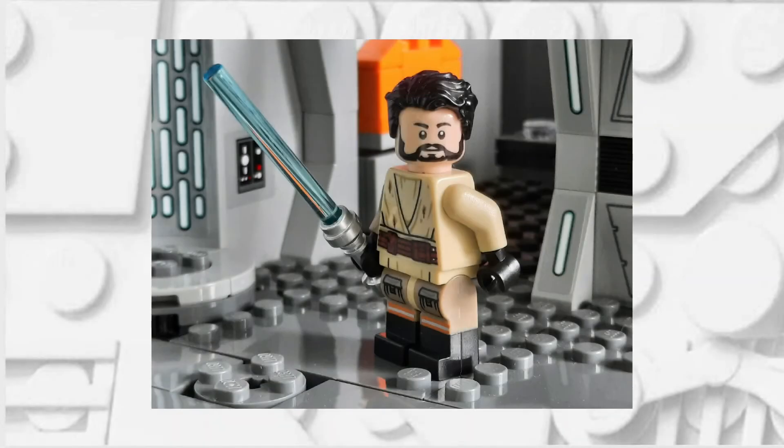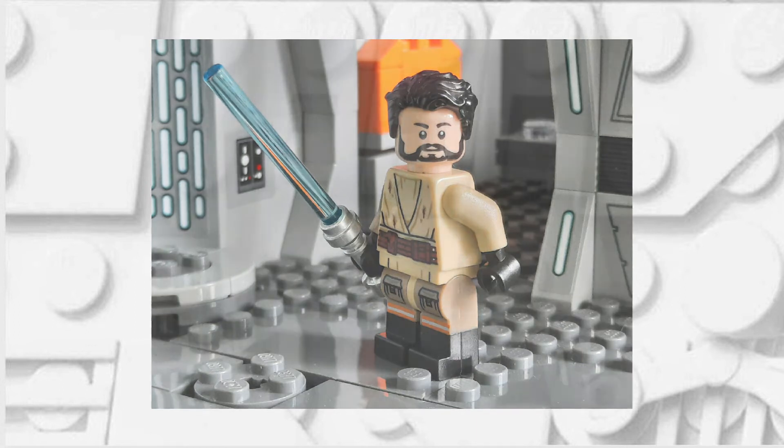Hello there, this is Clone Brother Reviews and in today's video I am going to be showing you how you can make this LEGO Kyle Katarn minifigure from the Jedi Outcast games. So without any further ado, let's get into this.